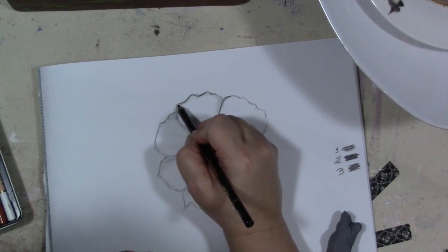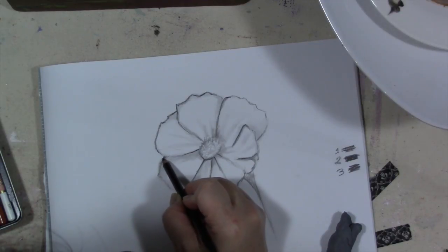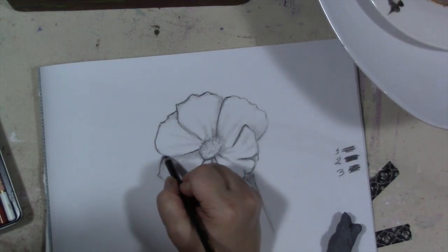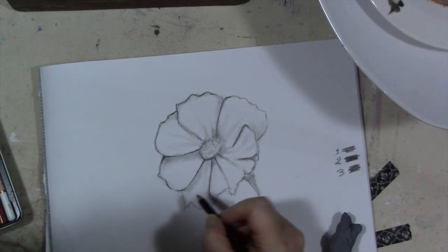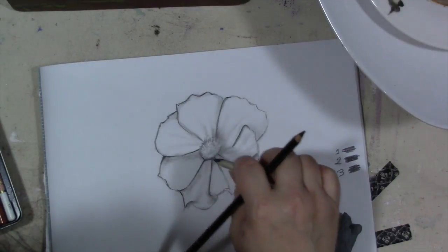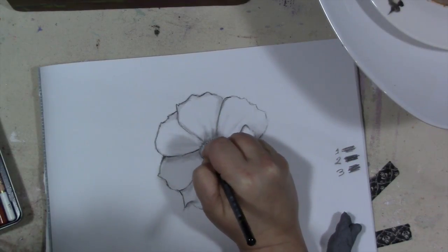You can make one drawing like this, and then if you really like it, you can scan it into your computer or make photocopies of it and use it in collage and other work. You can even turn it into stickers to put in your journal.